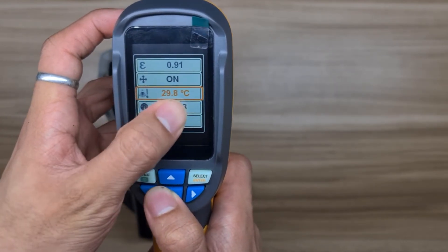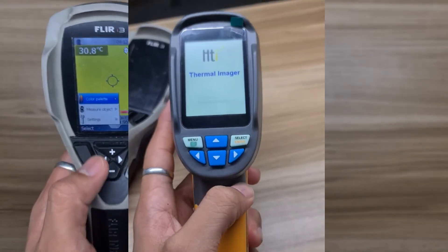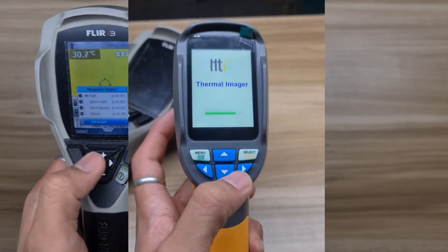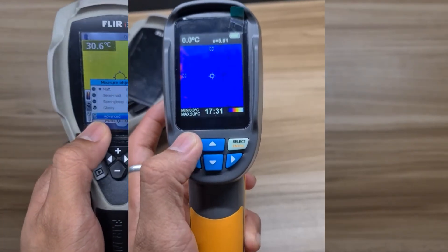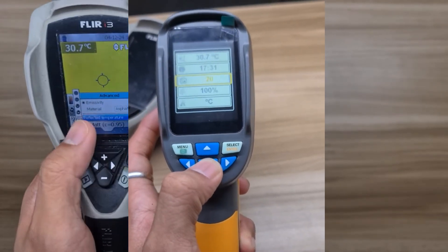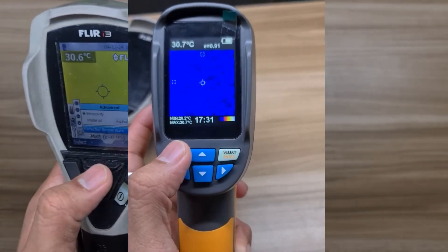Now let's go to the HT-02. The power and menu are on the same button. To turn on the device, you need to hold it for 5 seconds to open the thermal camera. To go to the menu once the device is started, just press one click. Under the menu, not much can be found compared to the FLIR i3.